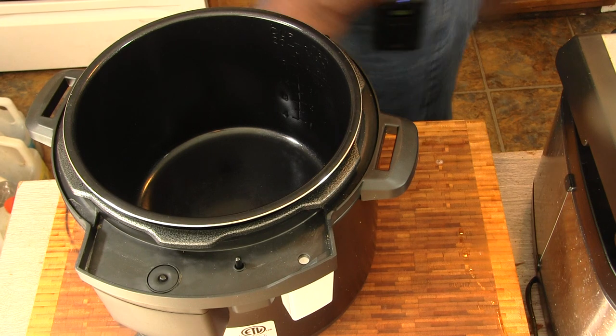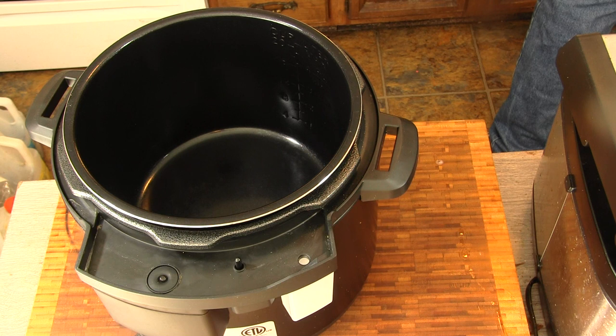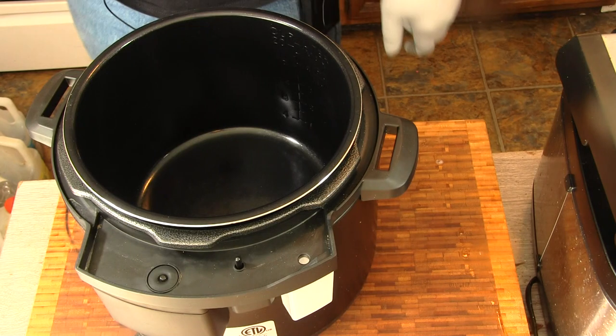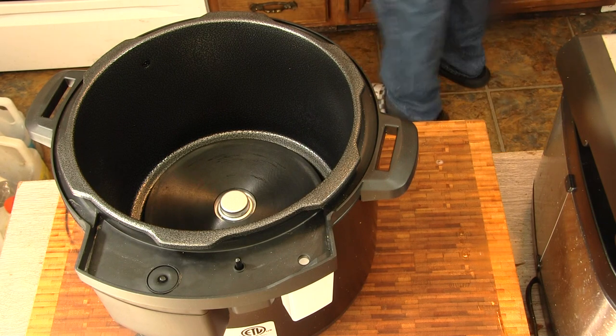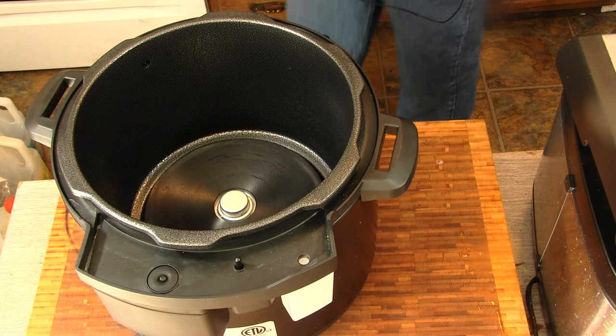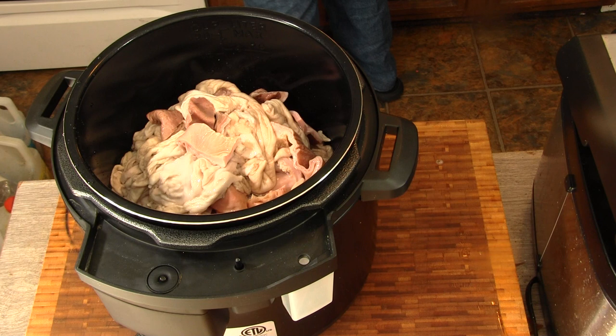I got everything washed up, and this is how I'm going to run this. Because I've never tried it before, we're going to do this in the pressure cooker. First of all, let's see if this is going to fit in my pot. Now, it's definitely going to be tight. I got plenty more, don't trip.